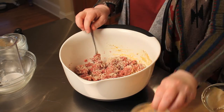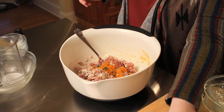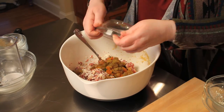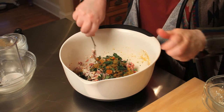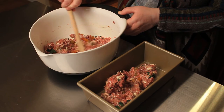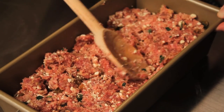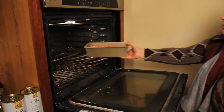Add your breadcrumbs, lemon juice, crumbled feta, apricots, raisins, and chopped mint, and mix it together once again. Then take a loaf pan, add your beautiful lamb meatloaf, and bake it at 350 degrees for one hour.